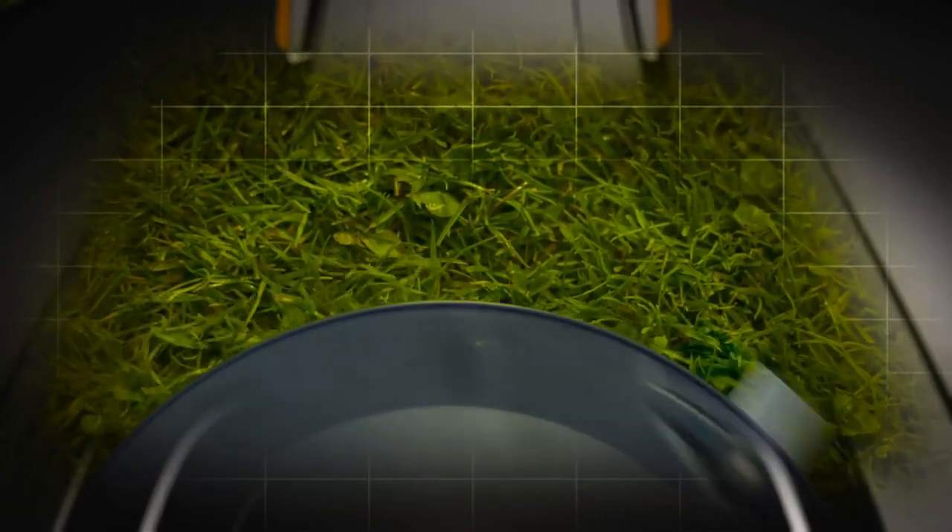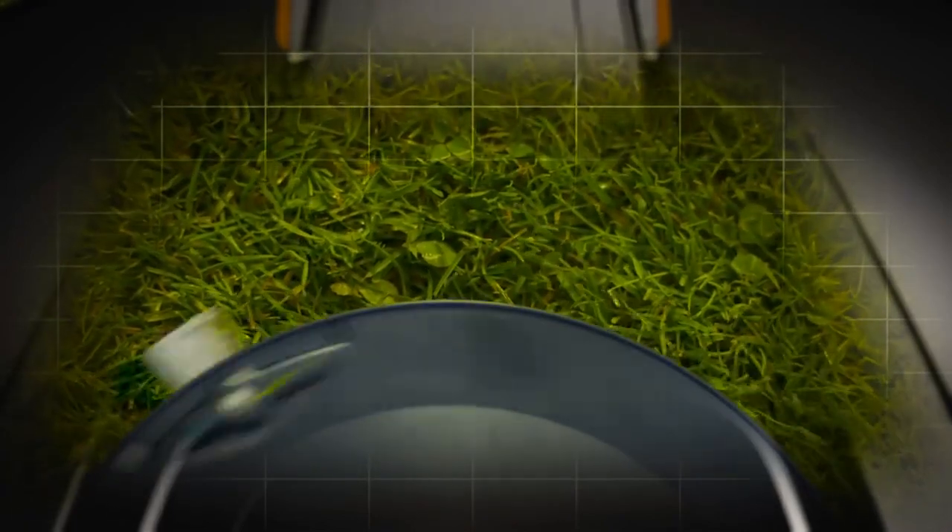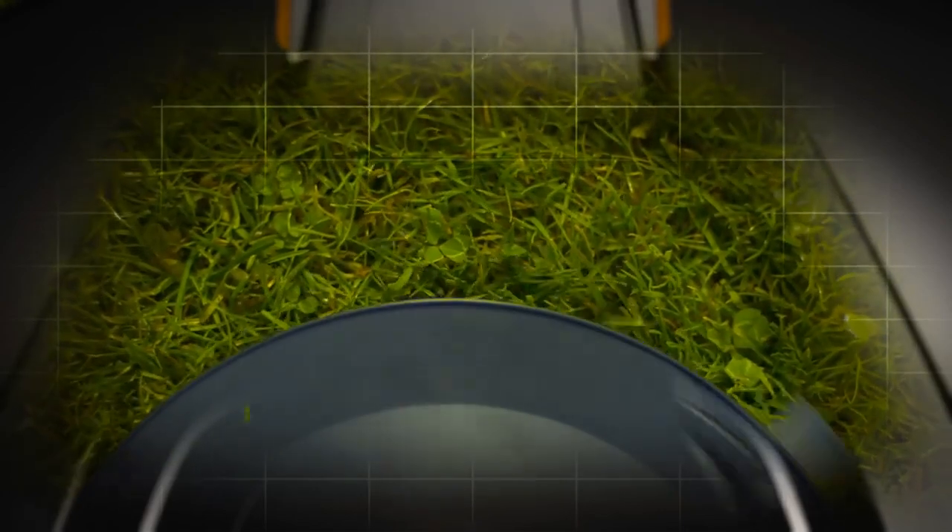The robot mower will now continue to work and constantly cut the grass as it grows, but just a few millimeters at a time. This is by far the most gentle way to cut grass, and the concept keeps moss away.